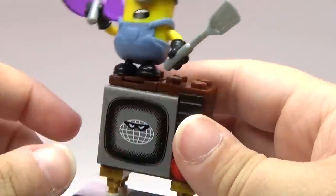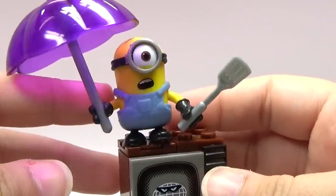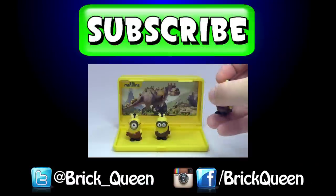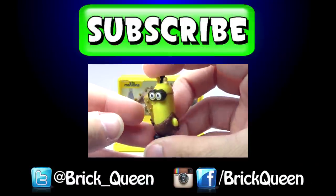To be honest, it's pretty cute for such a small set. Let me know your thoughts about it in the comments below and I'll see you guys later. Click here to check out more of our recent videos and don't forget to comment, like, favorite, and subscribe.